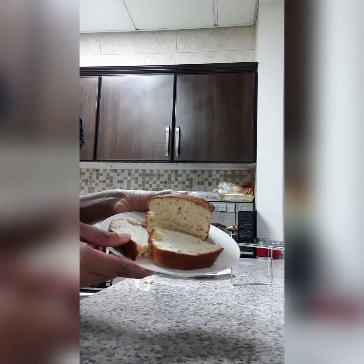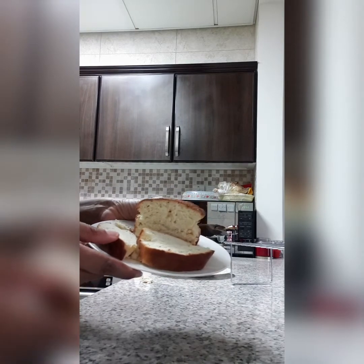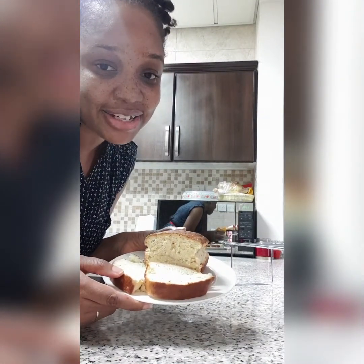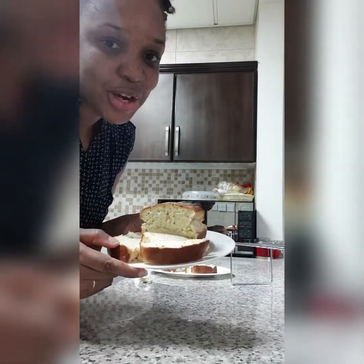So, here you have it guys — my milk bread. Now remember to like, share, and subscribe to my channel. Tell a friend to tell another friend to go to YouTube and look for Georgia's Lifestyle and subscribe. Remember to turn on those notification buttons. Join me again in my kitchen next time. Thank you all, bye-bye!